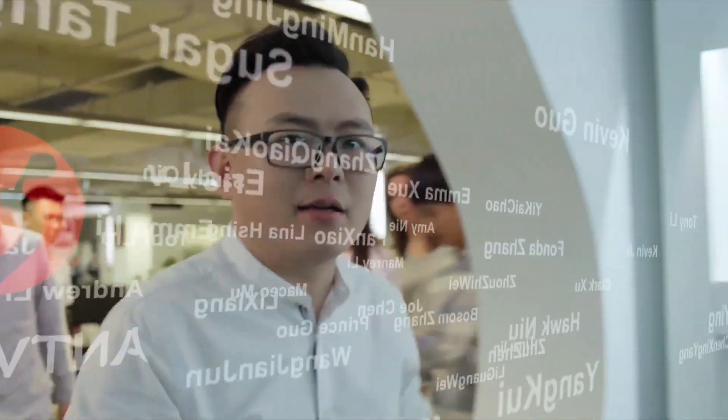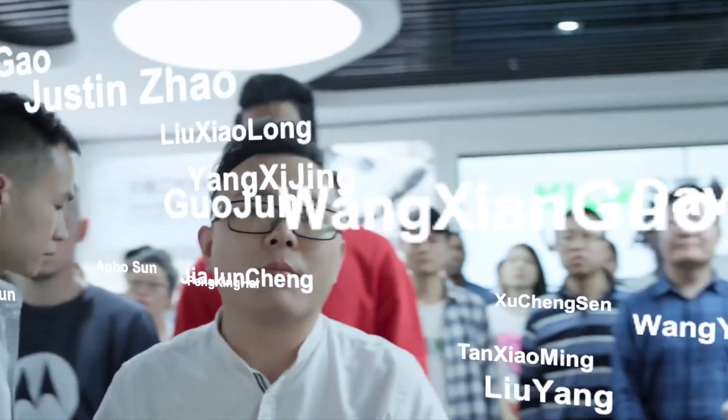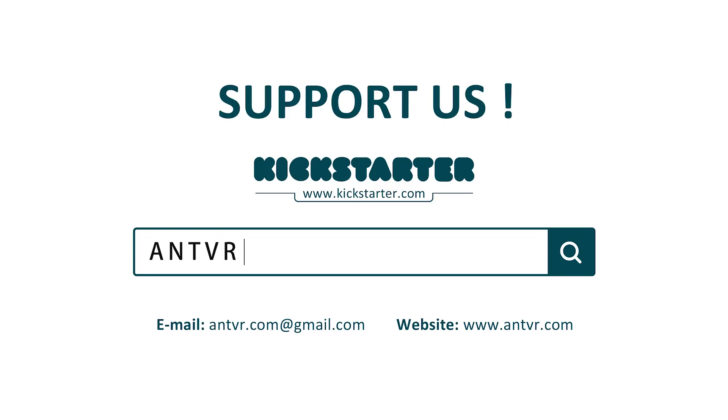We've achieved a lot with the help of you — the most creative people, the backers of Kickstarter. We hope MIX can bring you the ultimate incredible adventures once again. That's why we are back on Kickstarter. We can't wait to bring such a revolutionary product to the community, so please help us explore the future of AR and VR. Join us, and thanks for your support.